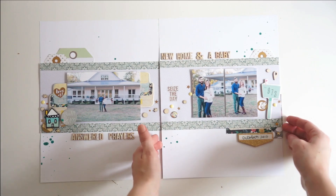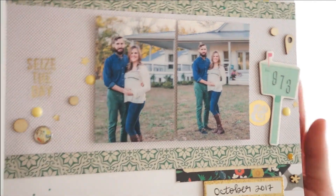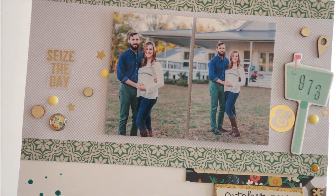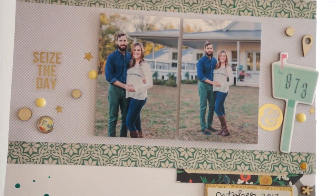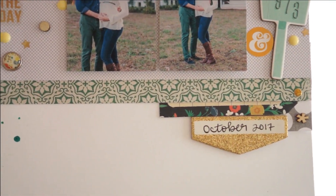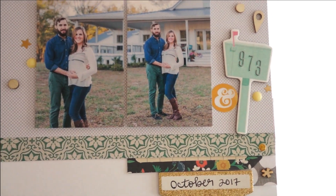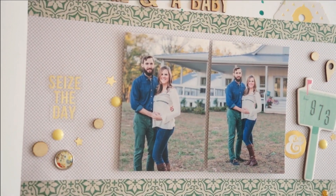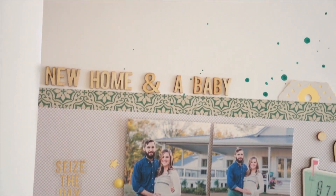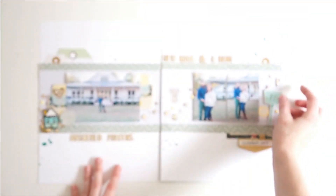Here are some close-ups of each page. I'm moving around the page so you can see how that gold foil reflects — I think it's super beautiful. I love the way it looks with all those different teal colors, the gray, and the photographs. This is the first time I've ever made a seamless double page spread like this with the same element across both pages, and I love how it turned out. I think I will try this again in the future.